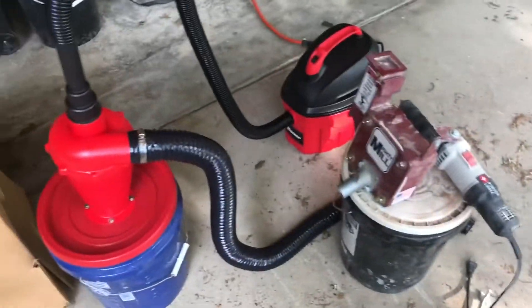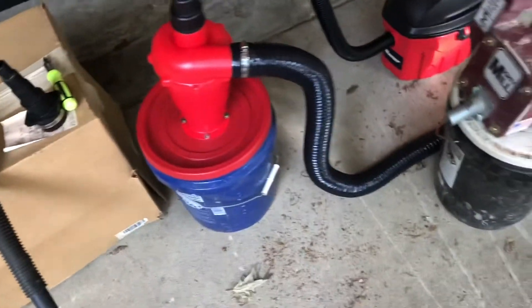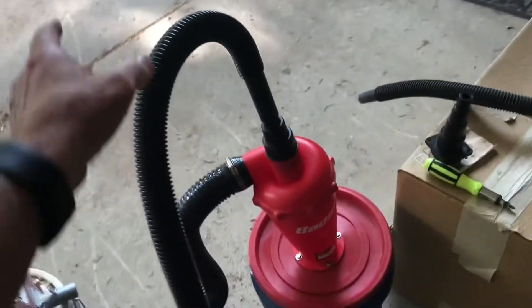This is our newest engineering project. This little centrifugal separator here — a vacuum centrifugal separator — came from Harbor Freight.